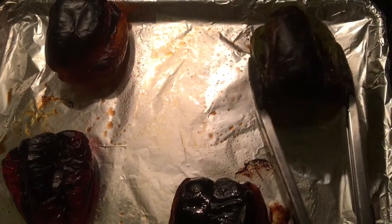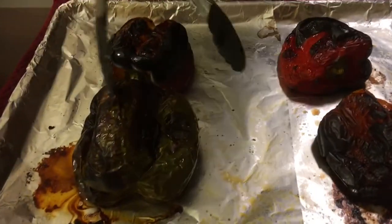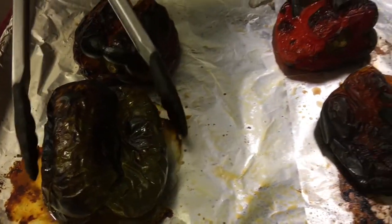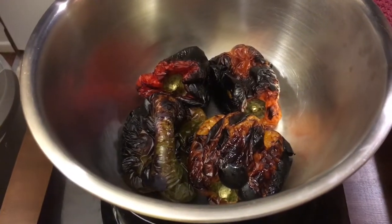About 10-15 minutes in, this is what you're looking for — nice black charred skin. I'm going to flip these over and another 10 to 15 minutes they'll be ready. After that time under the broiler, you can see these are really nicely charred and the skin is wrinkled — they're fully cooked. Now what I'm going to do is put them into a bowl and cover it tightly with some plastic wrap. They're going to steam inside the bowl, which will help separate the skin. I'll leave them there until they cool off.